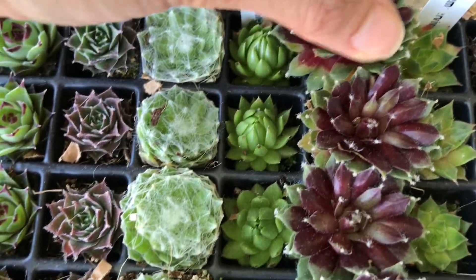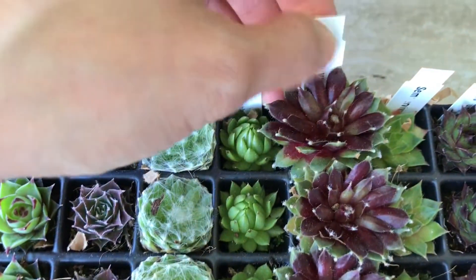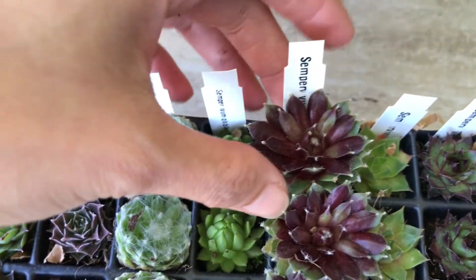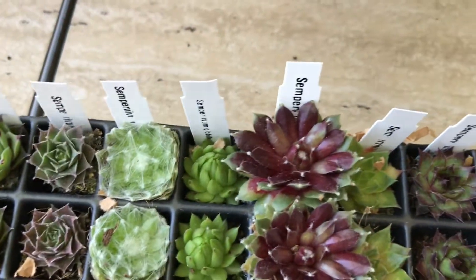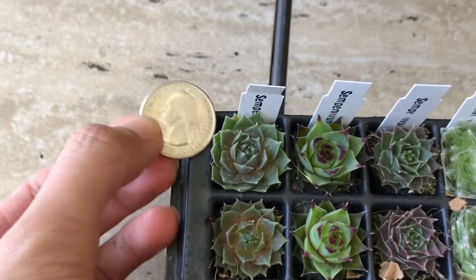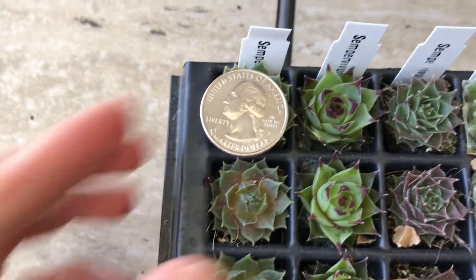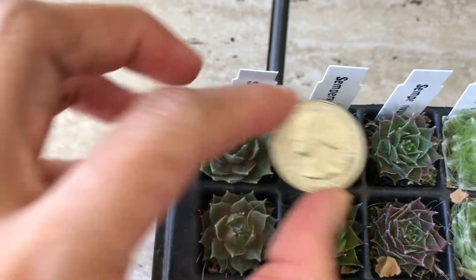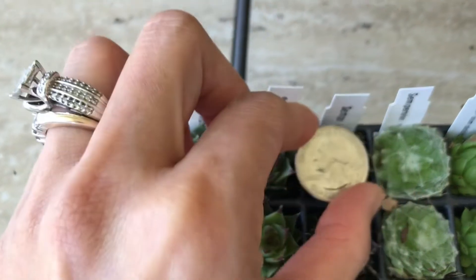This is not just my plant, guys. This is me and my mother-in-law sharing these plants, and we're going to give some away to friends too. Oh, get the quarter — thank you, Aiden. Here is what it looks like compared to a quarter. That's the quarter and that's the size of the plant. All of them are about that size. Very cute, you guys, look at that.